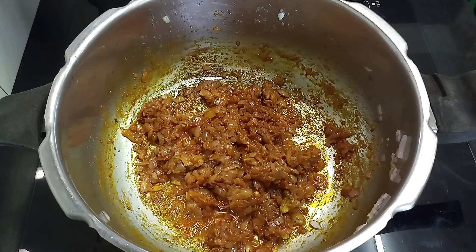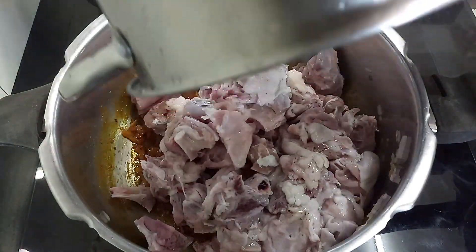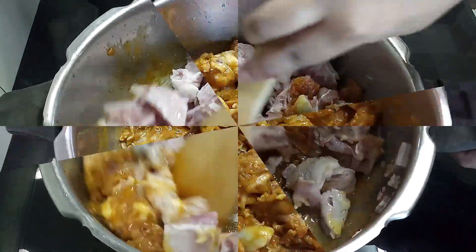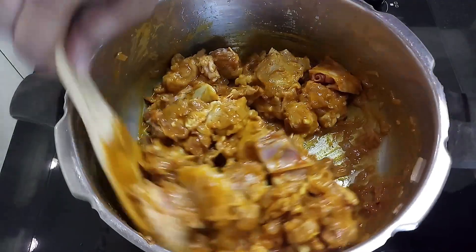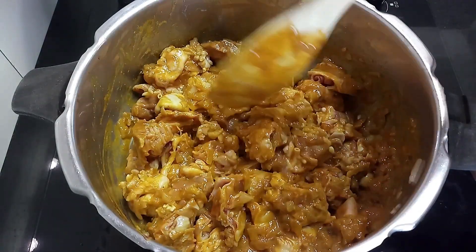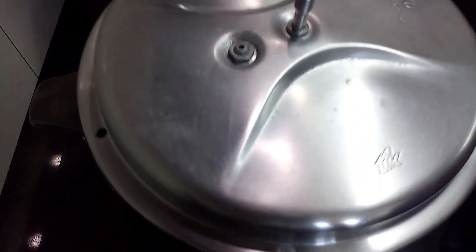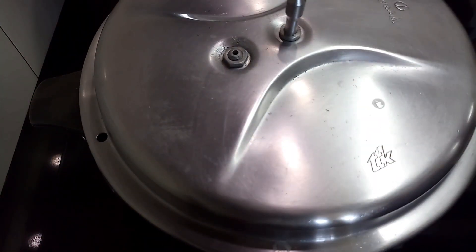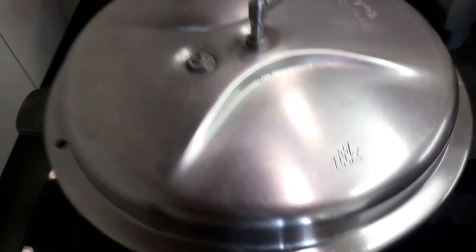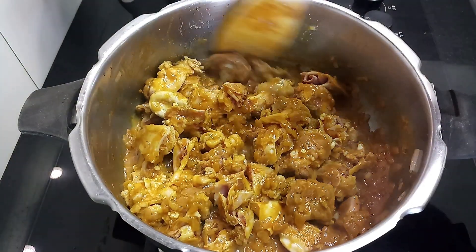Now add 500 grams of cleaned goat head pieces to the masala and mix it well. Coat all the pieces very well with the masala mixture. Make sure all the pieces are coated. Now close it with a lid and leave it on for about 4 to 5 minutes. Open the lid — you will see that the meat oozes out some water and all the spices are nicely absorbed by the meat.